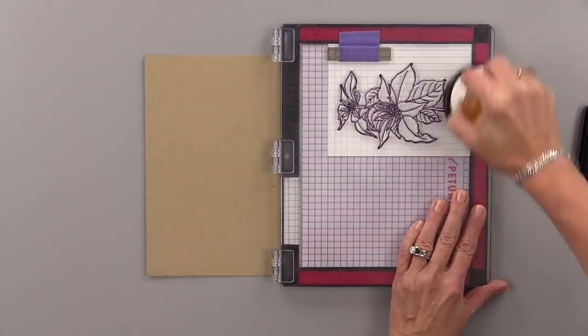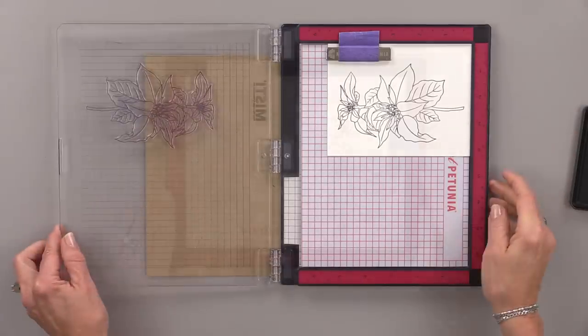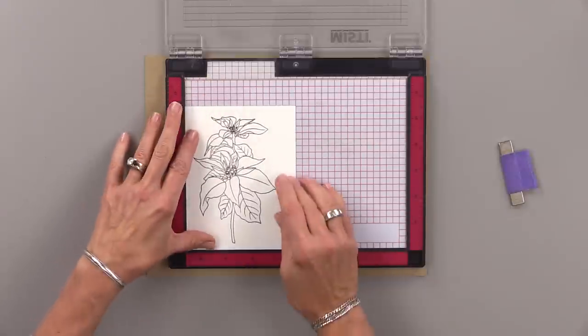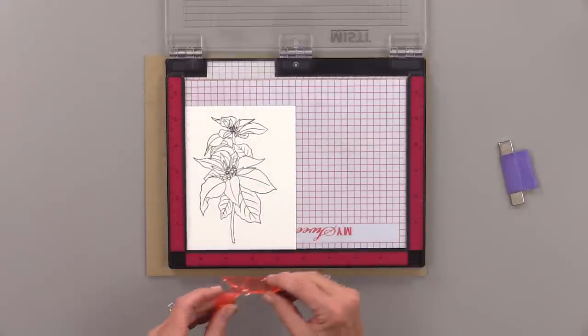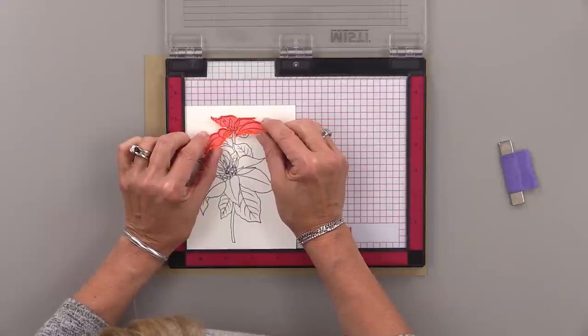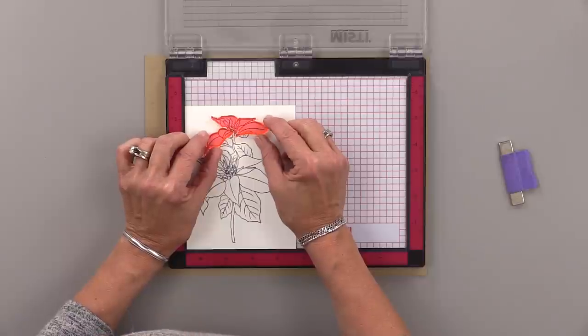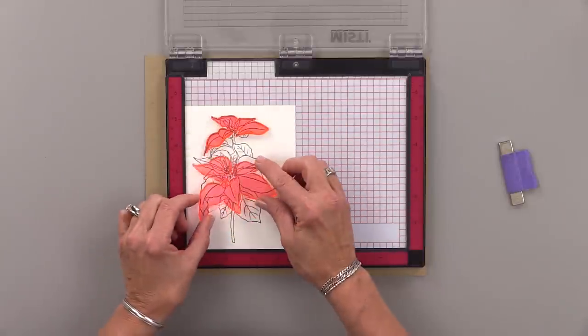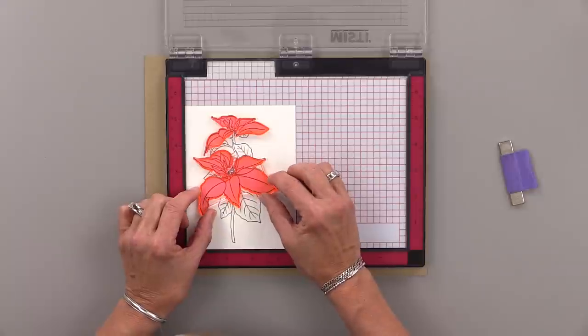Now that I have this image set, I'm going to move it to the other side of the MISTI and position the inside parts of those poinsettia flowers over the black line art image. This is a very easy stamp to line up — you just look along the edges and it lines up very easily.